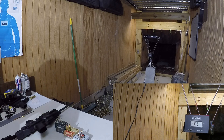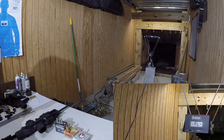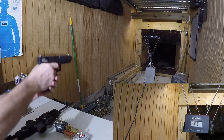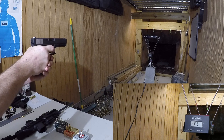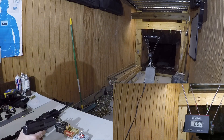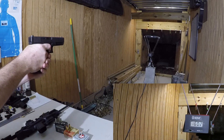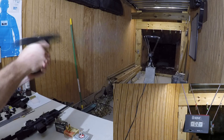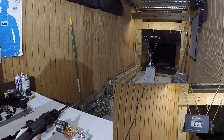We'll start with the Extreme Defender. I'm going to fire two rounds out of my handgun — I have no target, I'm not worried about where I'm hitting, just going through the chronograph. That was 1,602 feet per second. And that was 1,637 feet per second.